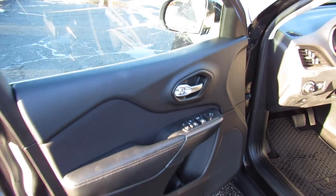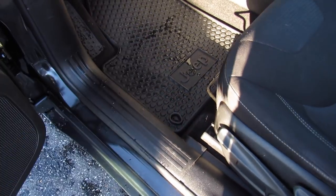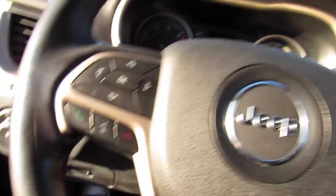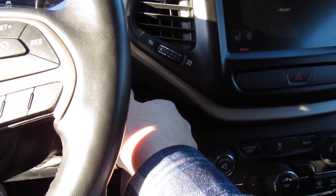Inside, this one does have the black cloth interior, which is in fantastic shape, and this is a nice durable fabric, as well. Do have a manual driver's seat, also your all-weather floor mats down below. To start, insert the key and just flick to start.